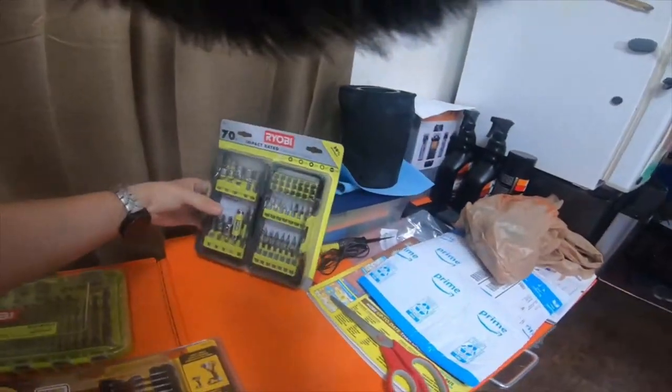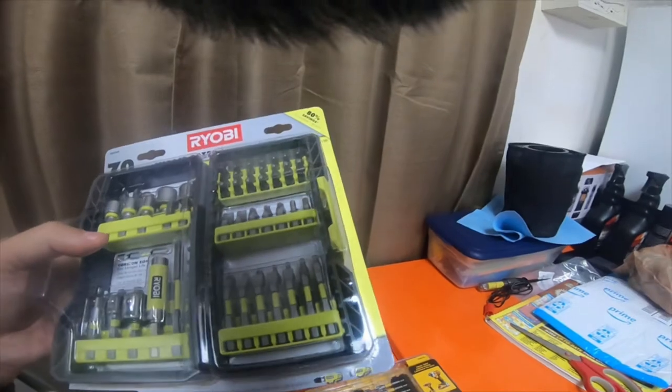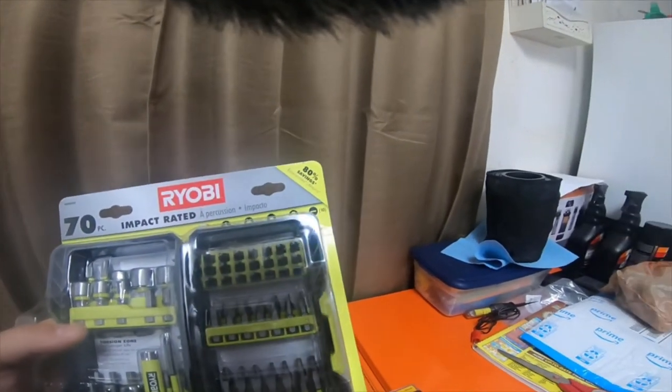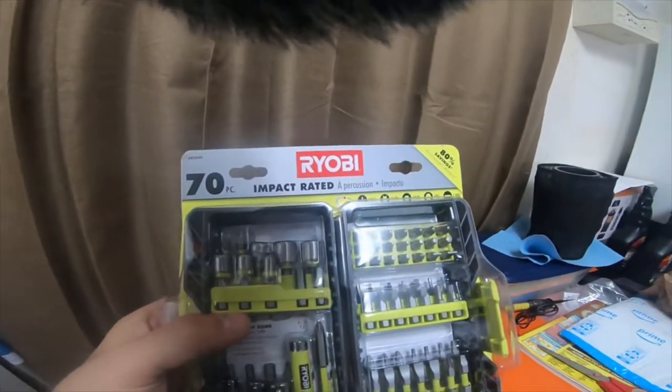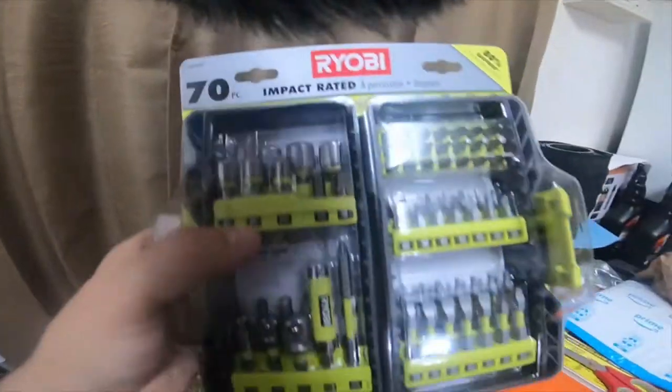And then the 70-piece impact-rated Ryobi set. The part number for that one is AR2040.